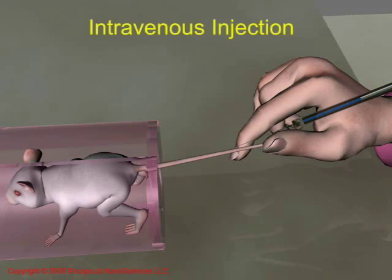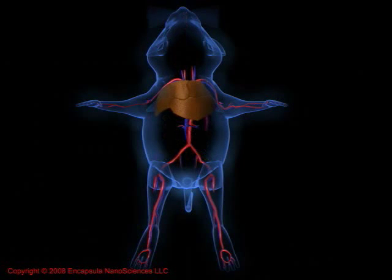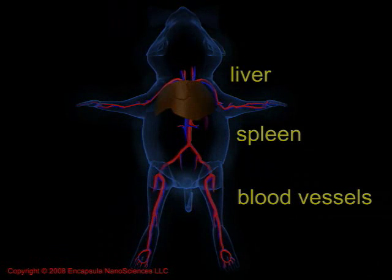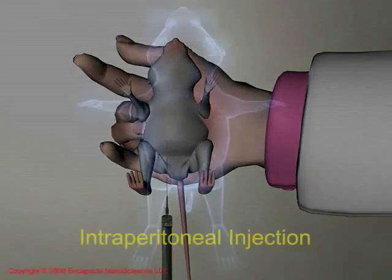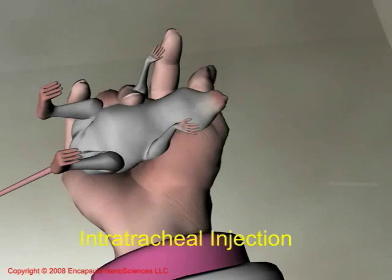Clodrosome injected via the lateral tail vein selectively targets and kills the cells of the reticuloendothelial system, which consists primarily of macrophages located in the spleen, liver, and phagocytic cells in the blood, such as monocytes. Clodrosome injected into the peritoneal cavity targets and kills peritoneal macrophages and migrates through the lymphatic system to the lymph nodes. When dosed directly into the lungs, Clodrosome targets and kills alveolar macrophages.